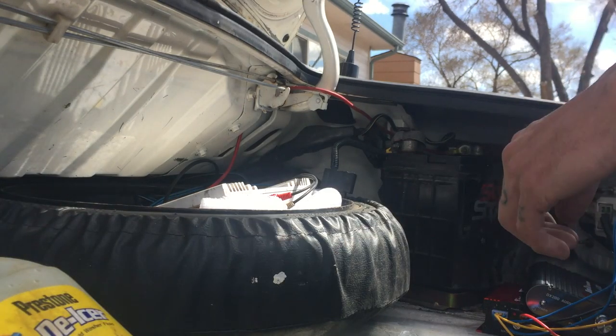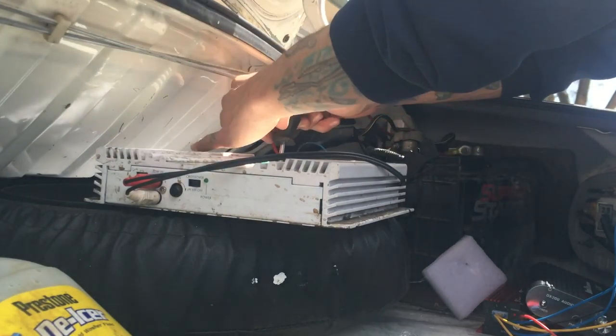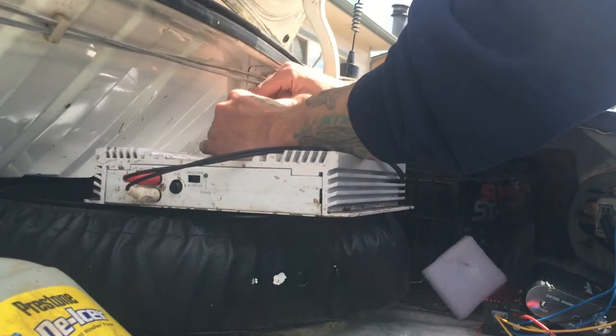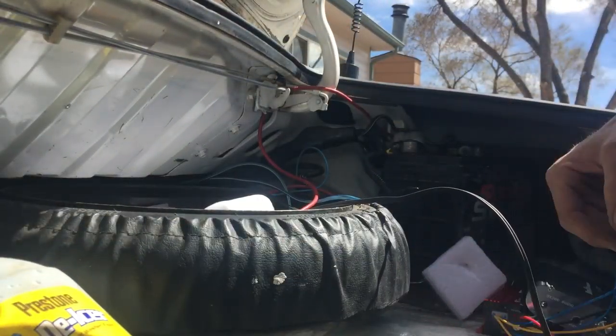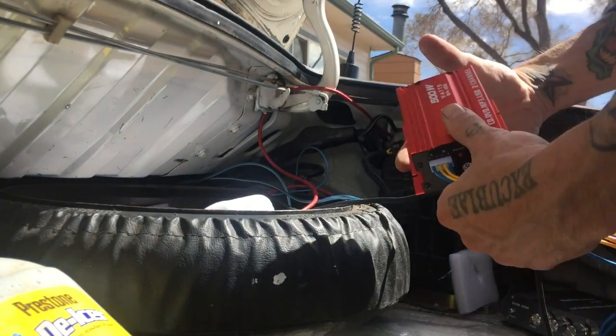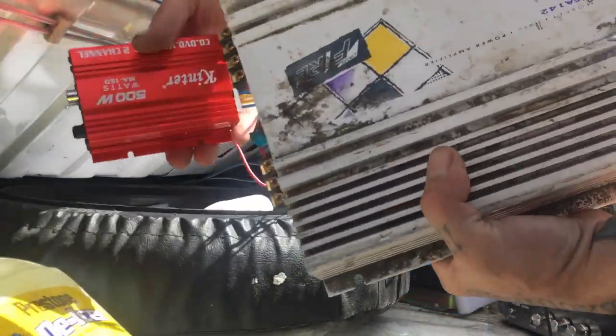Let's swap this out. Take your fuse out so your power wire won't spark and arc everywhere. Out with the old and in with the new — quite a size difference.